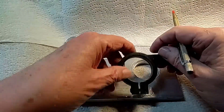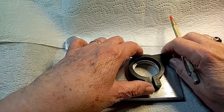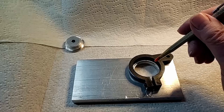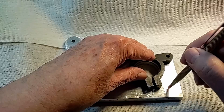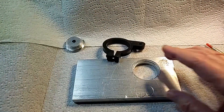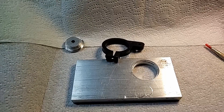Then I'll proceed to cut out what I'm planning here — this is offset a bit, the side will be flat. I'll cut around this with a hacksaw and work it out to where I want to go. But anyway, that's what's happening with this project.